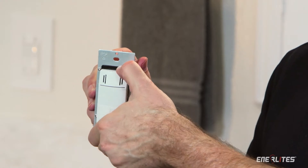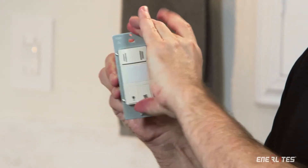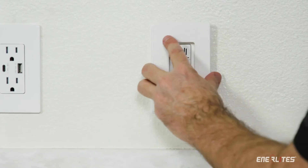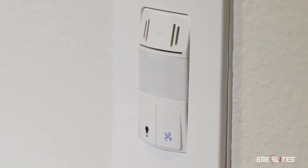You will always have the color you need with our interchangeable face covers. Compliant with California's Title 24 energy consumption requirements, Enerlite's reliable technology is easy to install and comes backed with a two-year warranty.